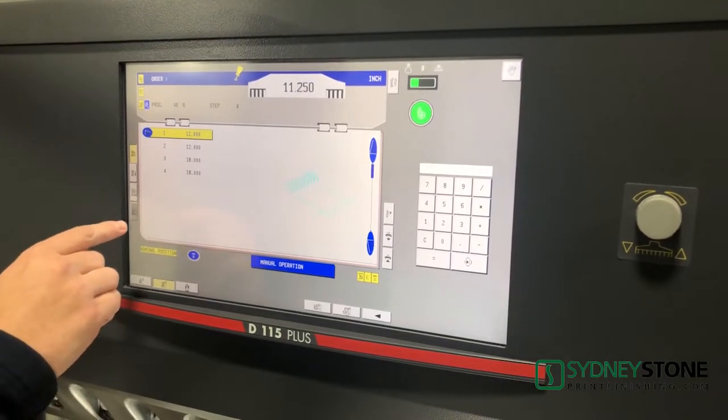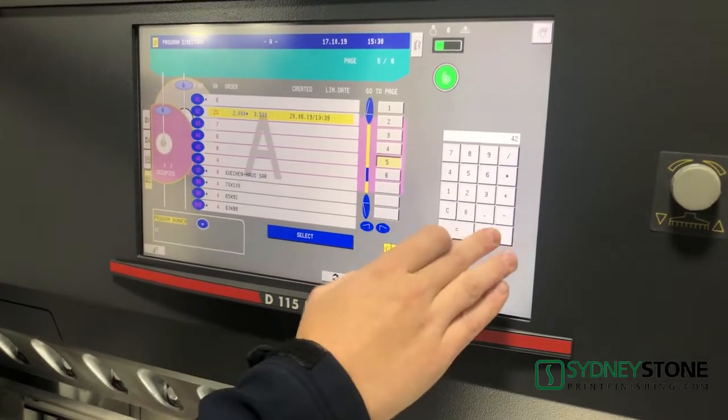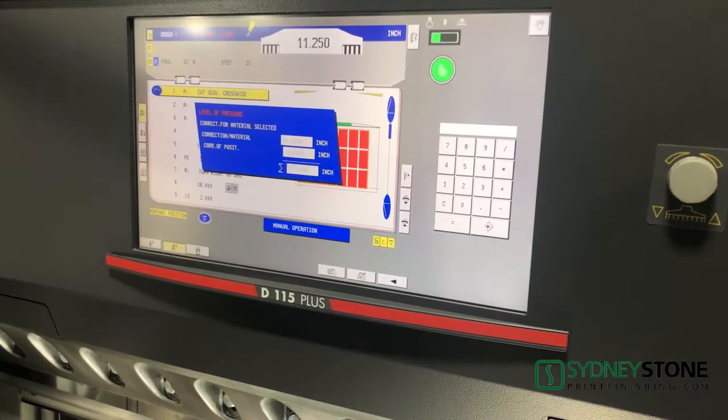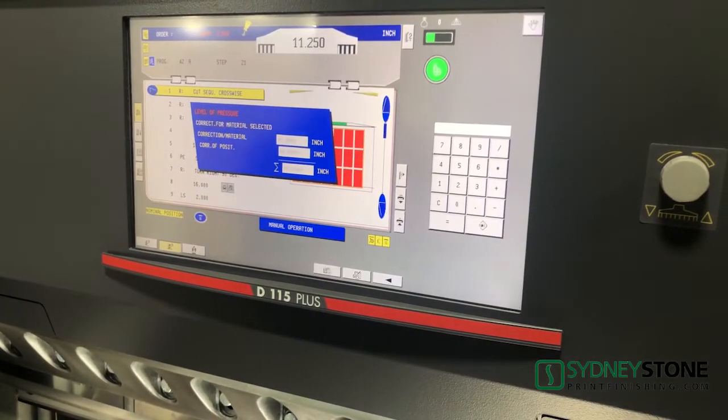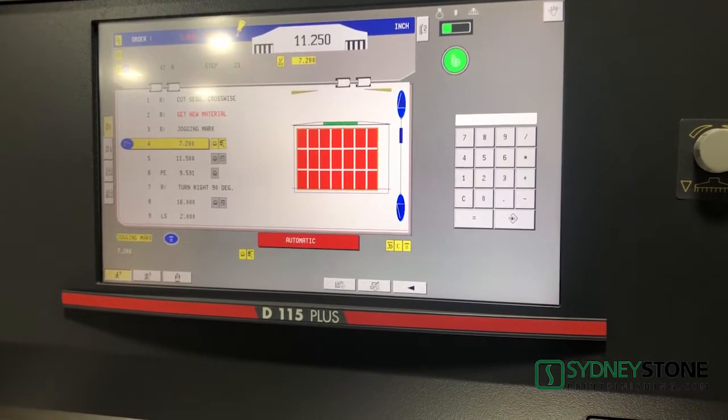The operation of this machine is done via an ergonomically positioned 18.5 inch touch screen display. Recurring cutting sequences can be memorized and adapted at any time. For this you have a memory capacity of 1,998 programs.